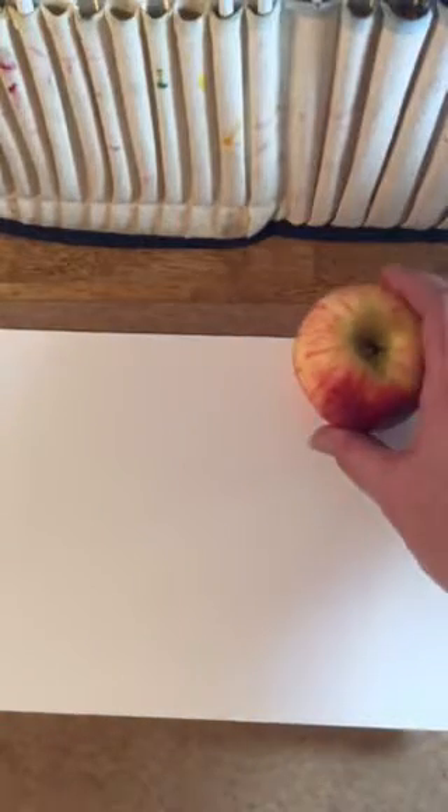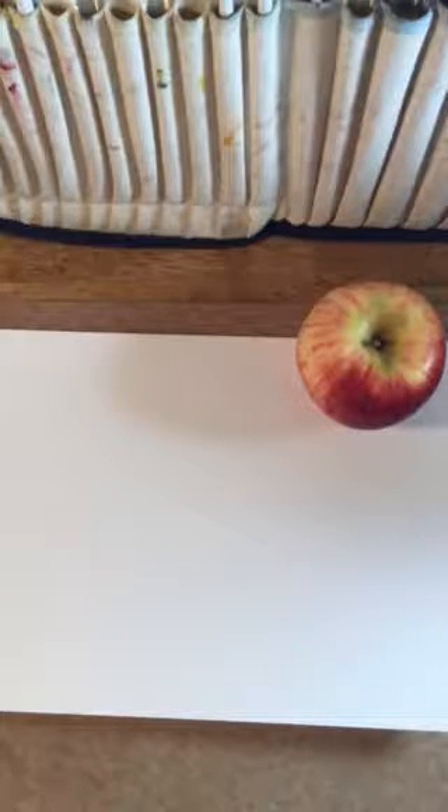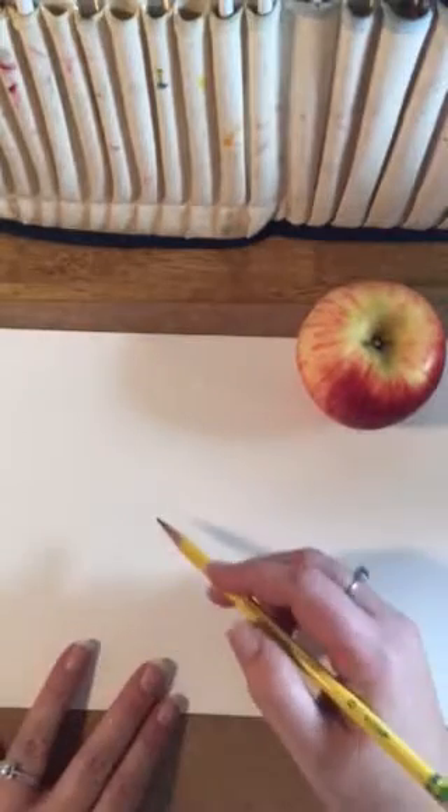We're going to get ready to start our first exercise, our watercolor project. This week we're going to be painting a piece of fruit — it really doesn't matter what you're choosing. I've chosen an apple. I'm going to get out a new piece and get started. The first thing you want to do with any watercolor project is to sketch it out.